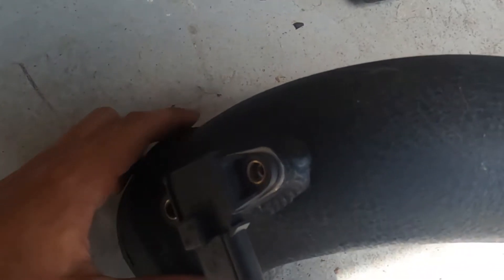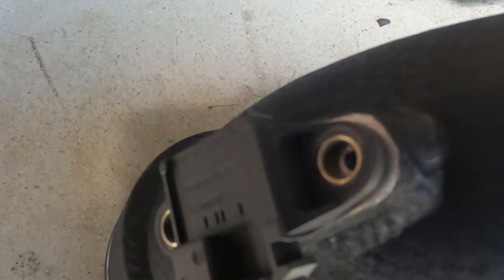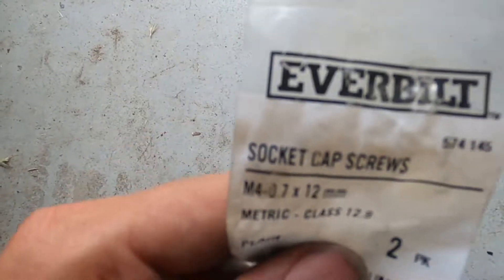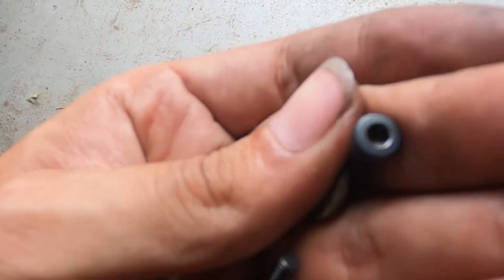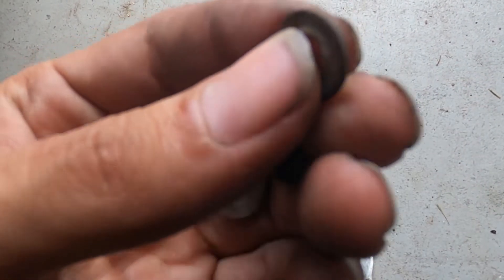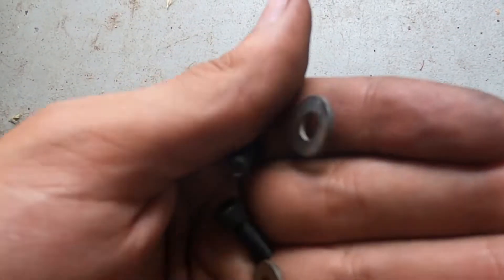I ran into another problem — the bolts that go into the sensor are not the same as before, so I had to find different ones. Just something to watch out for if you're doing this. I found that M4x0.7 by 12mm bolts work — I use them for my teal wastegates as well. I also found some little washers; you can pick some up when you're at the store grabbing these, because you do need the washers.